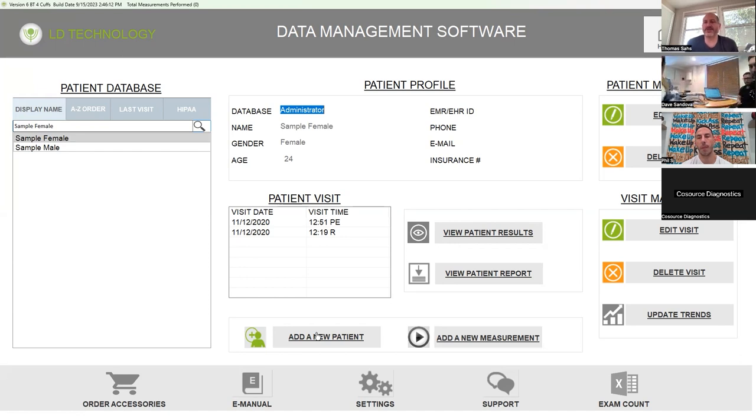For the heart rate variability — what you want to do is really catch the baseline at complete rest. What's funny is that postal pulse advertises as sitting down. You know what, who knows? Let's just see — add a new patient.